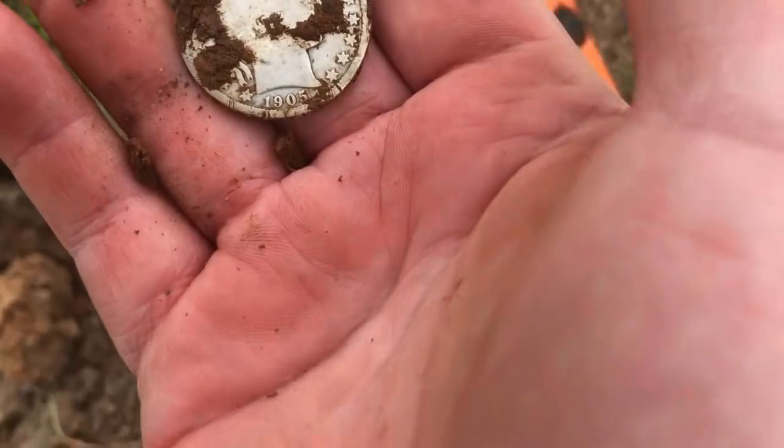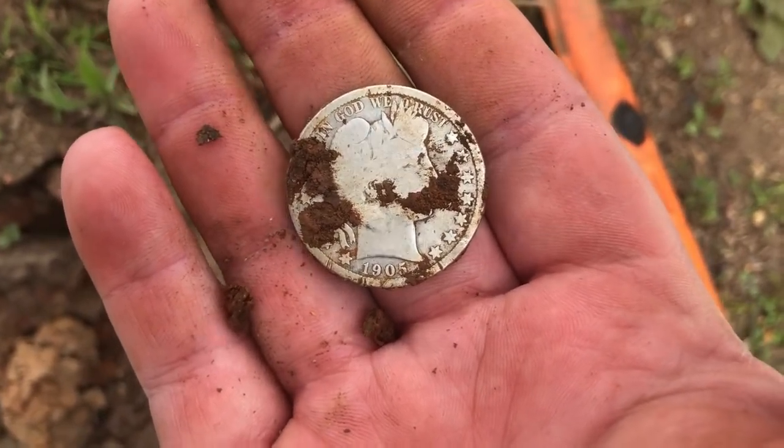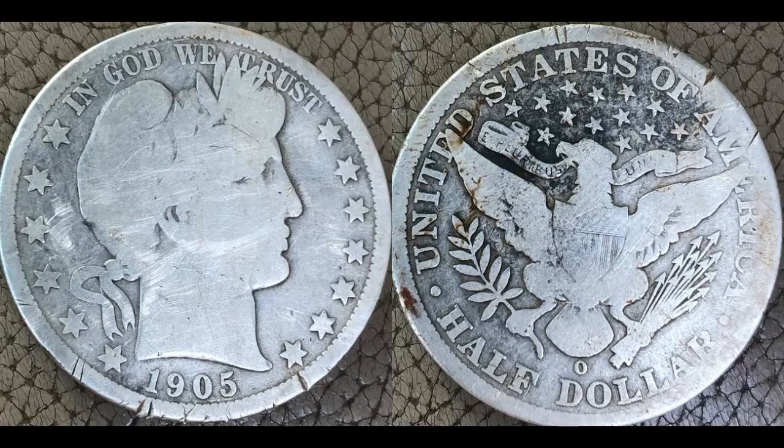Okay guys, so I'm going to keep going. We'll keep digging these iffy signals and see if we can get lucky again. We'll keep going.